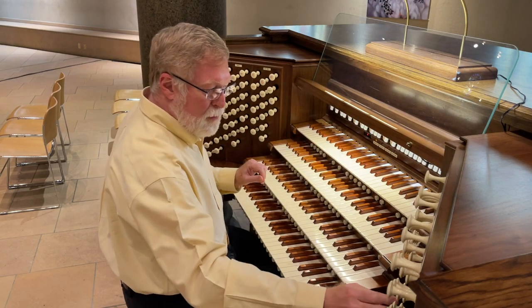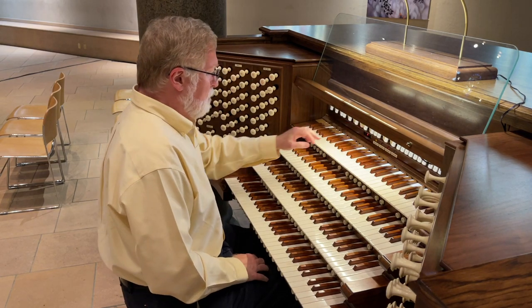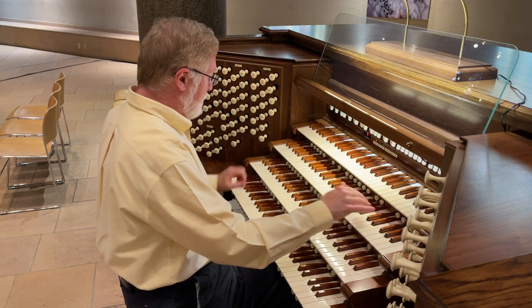Now, the principal choruses, if we build them up — eight, four, and two in pitch — will sound something like this.